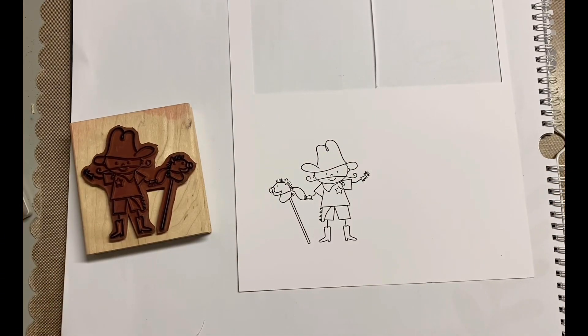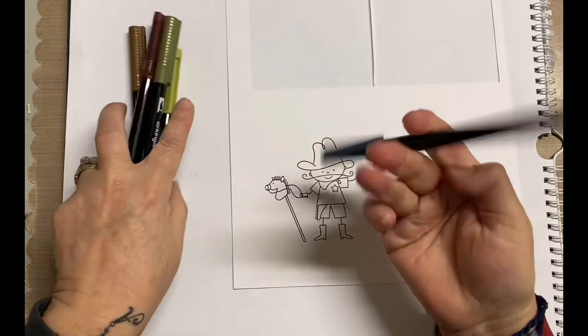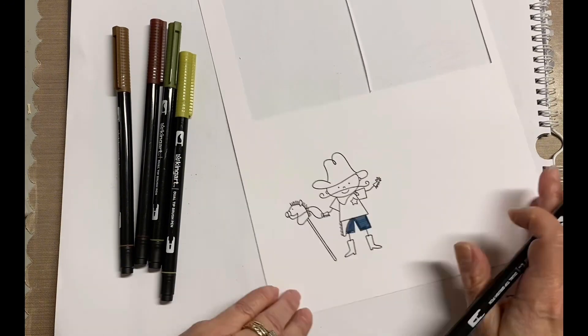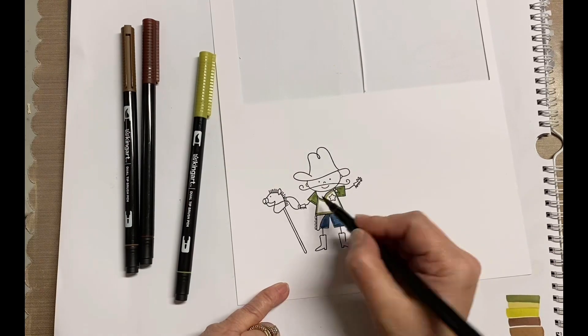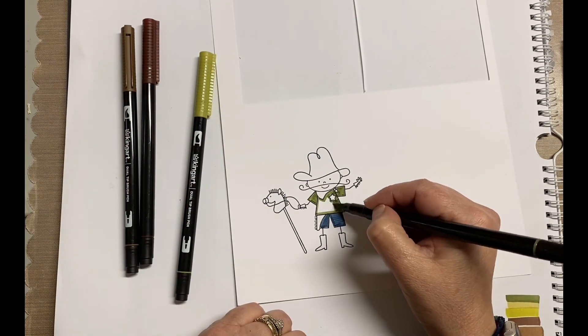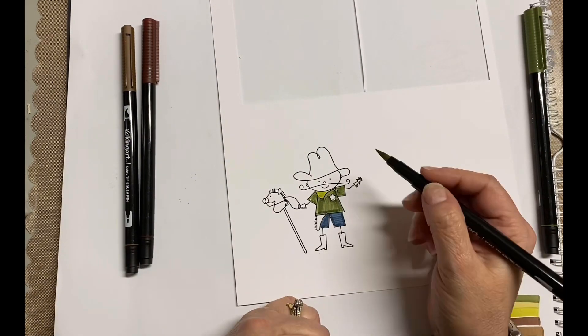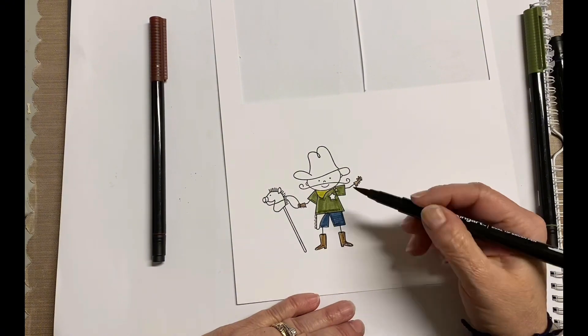I just went ahead and stamped it straight down using archival ink. I decided I was not going to use alcohol markers, which I have been doing lately, and I just used some regular water-based markers. You'll notice that it's pretty streaky, which is the main difference, in my opinion, between alcohol markers and watercolor markers. But I was fine with that because I wanted it to look just like somebody had colored it in, which is exactly what I did.